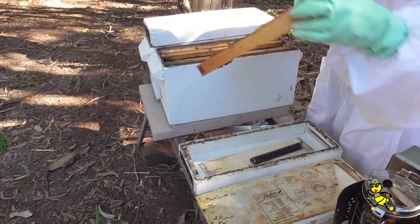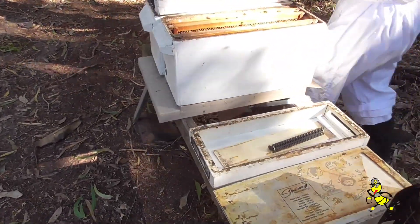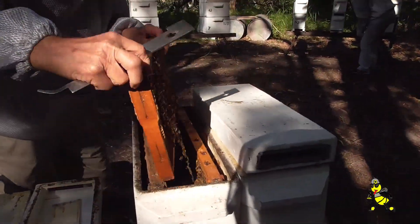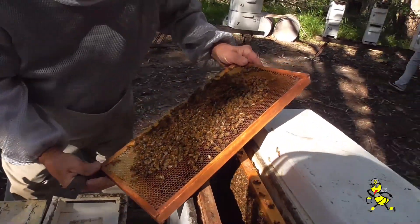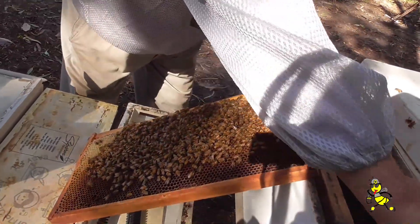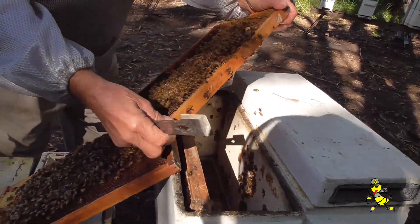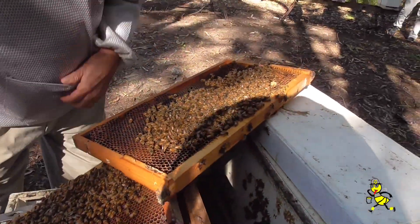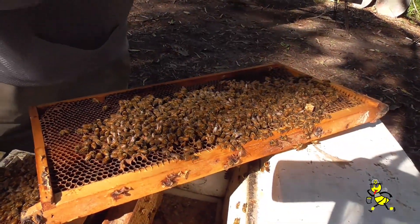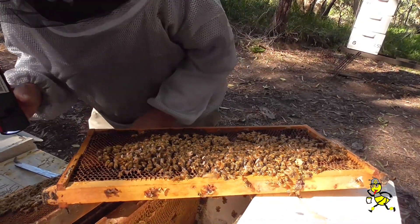Nope, nothing there. If no queen or eggs can be found, it's a waste of time and a waste of these bees by leaving it to its own devices. Because there are shadows in this particular area, we're using a torch to try and find some eggs.